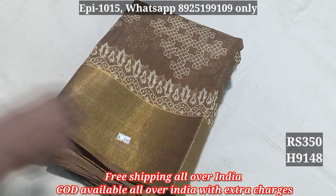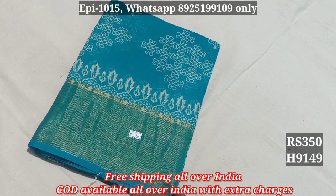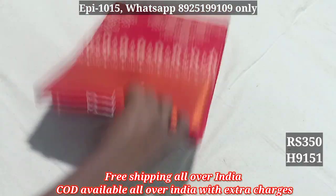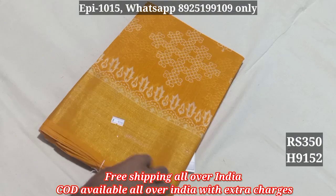The price is ₹350 all over India, free shipping. All the colors are available: 9149, 9150 black color, 9151, 9152.